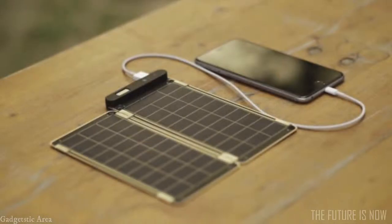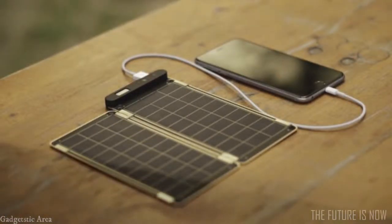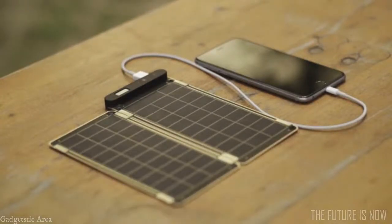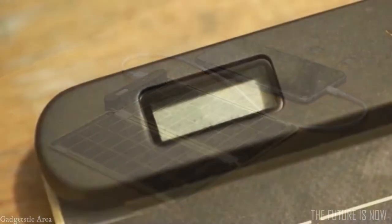Solar paper is the world's first solar charger that can auto-reset, so you don't have to worry about shadow or cloud on solar panels. It also allows users to know the exact power amount via numbers displayed on the LCD screen.